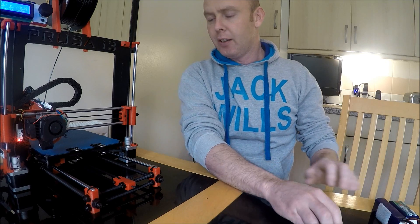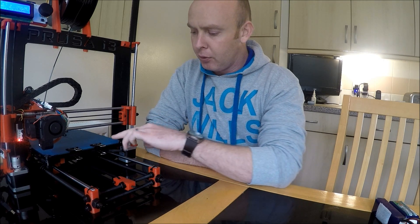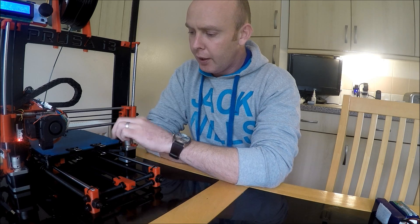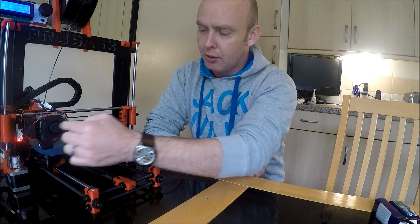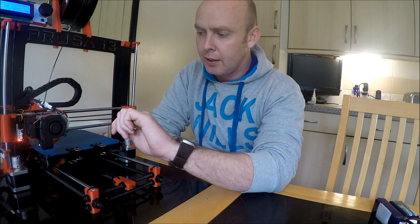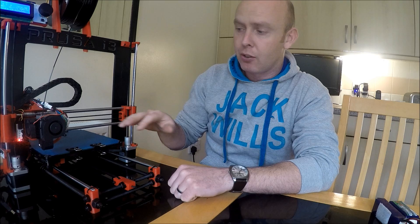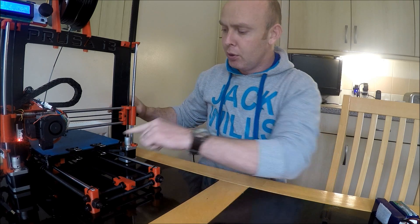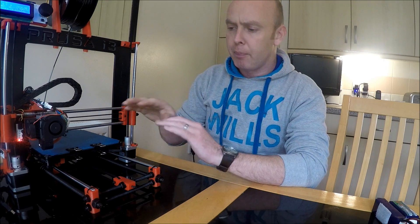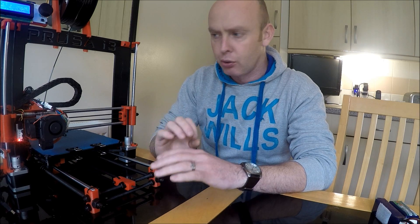So there you go, it's all set up and all working. Obviously you have to level the bed and make sure that is spot on. You do it with a piece of paper - feed the paper under, and it has four end points that the extruder travels to. You want it so you can just feel the paper dragging underneath the extruder tip, then move on to the next point and level each one. I ran the leveling again because I found that leveling one point can unlevel another, so I ran it twice and it was a perfect grip in the middle.